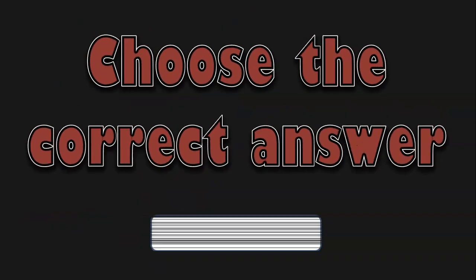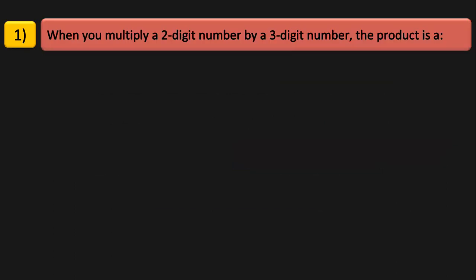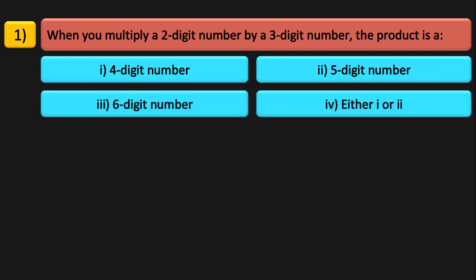The next topic is choose the correct answer. When you multiply a 2-digit number by a 3-digit number, the product is a 4-digit number, a 5-digit number, a 6-digit number, or either 1 or 2? The answer is either a 4-digit or 5-digit number. The highest 3-digit number is 999 and the highest 2-digit number is 99. When you multiply these two, you get a 5-digit number; and with smaller numbers, you get a 4-digit number. So the answer is it can be either a 4-digit or a 5-digit number.